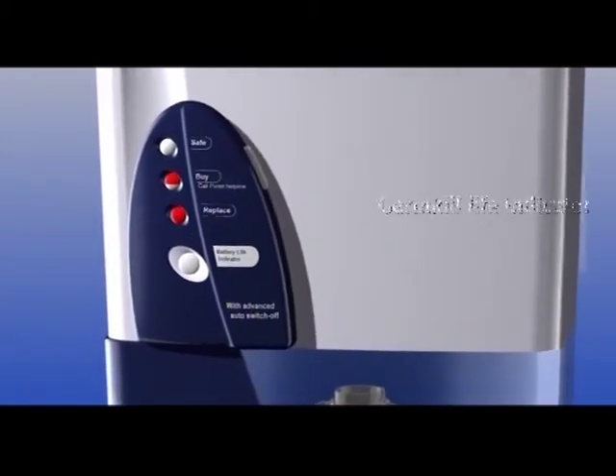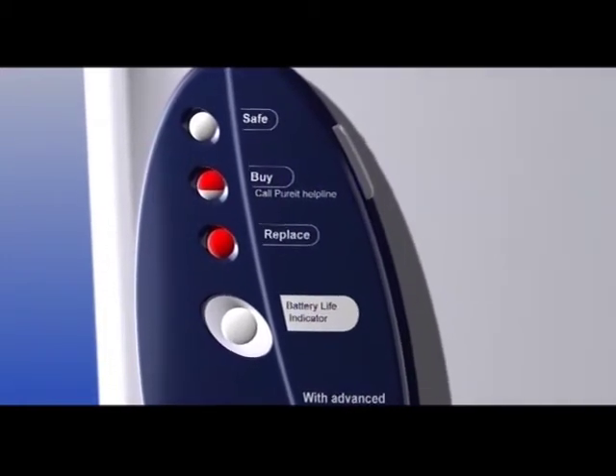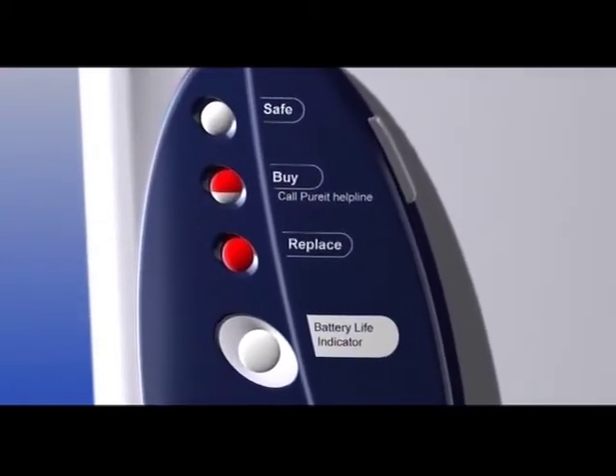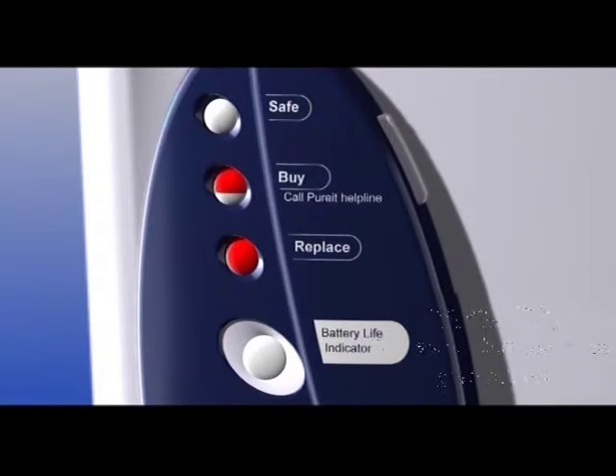Pureit has a unique GermKill life indicator that lets you know when you are getting safe water and when the GermKill kit is due for replacement. When the indicator is slightly red and mostly white, it means that the GermKill power is working.